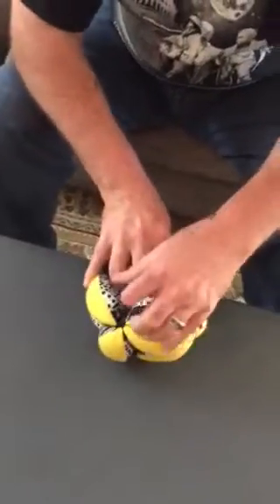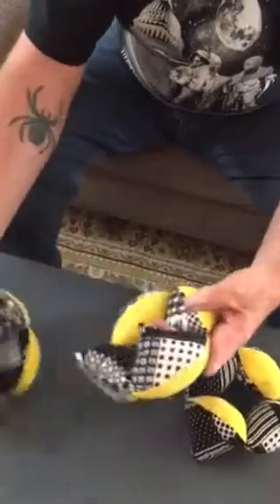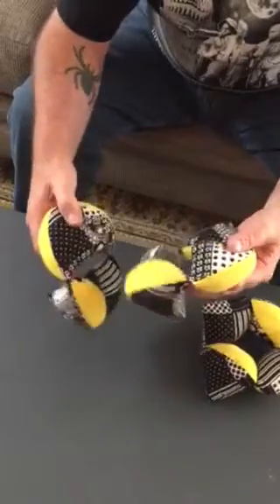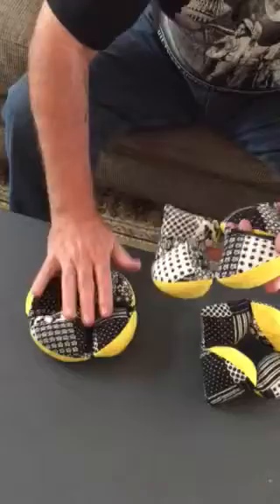Puzzle ball. Take one. You just line everything up so that all the sides are like that.